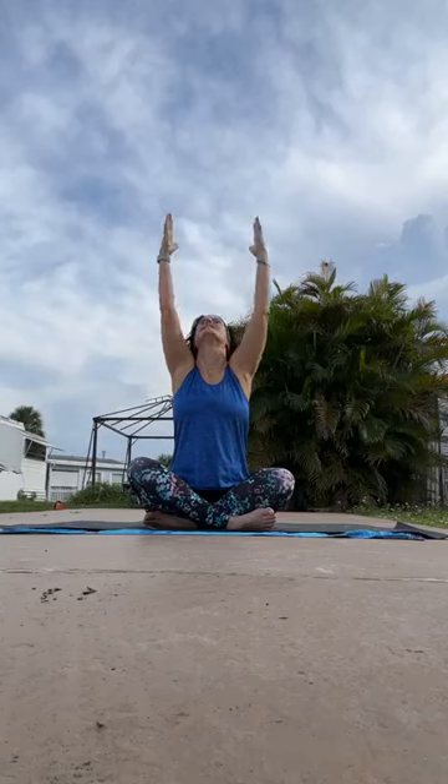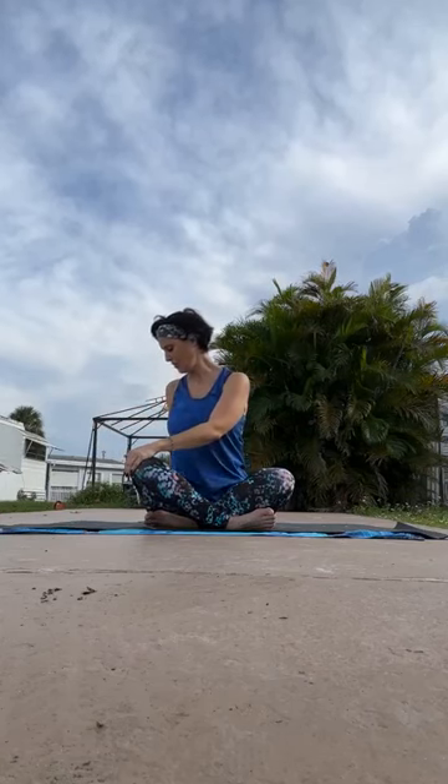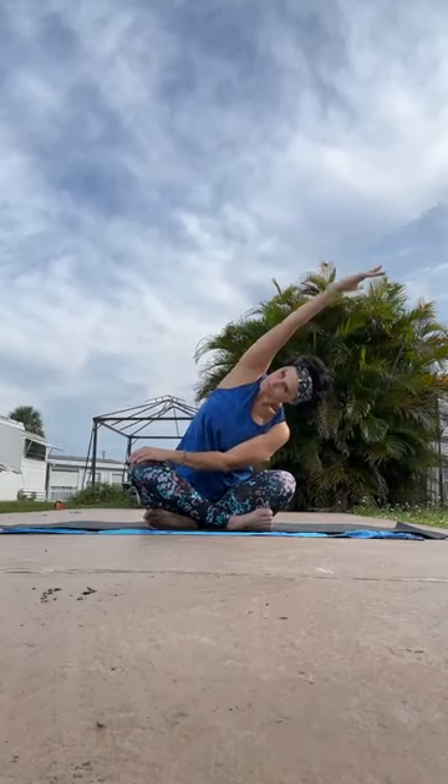Let's add our arms with our breath. As we inhale, we'll bring those arms up; exhale, let them float back down to the earth. Inhale up; exhale, we'll bring that right hand down to the left knee, left hand behind us. As we straighten up, we'll look over that left shoulder.